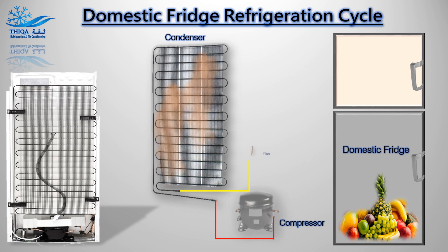Filter dryer: The filter dryer is a device used to trap the moisture, small metal chips, and dirt in the refrigerant from entering the system, which can restrict the free flow of refrigerant into the expansion valve.